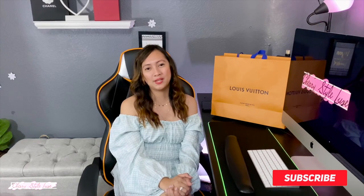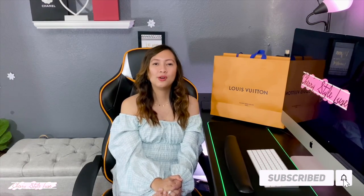Hi guys, what's up! I am Cherry and welcome back to my channel. For today's video we are going to unbox my latest Louis Vuitton haul, so without further ado let's start unboxing.